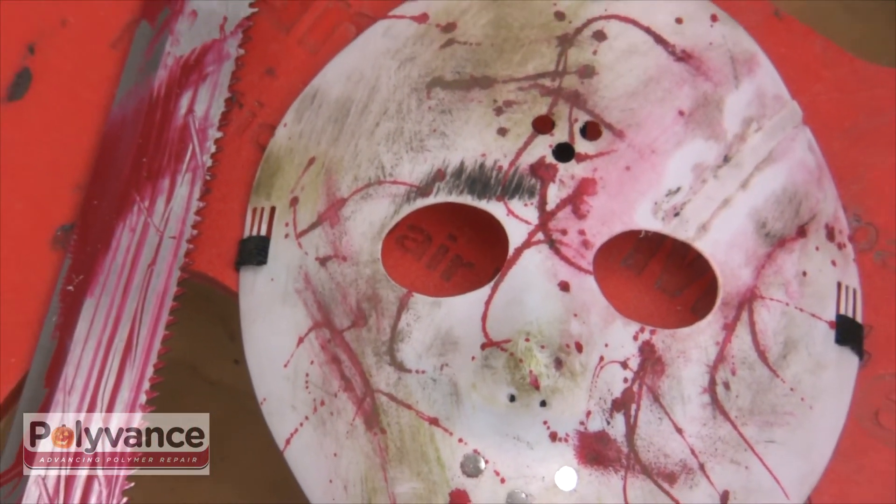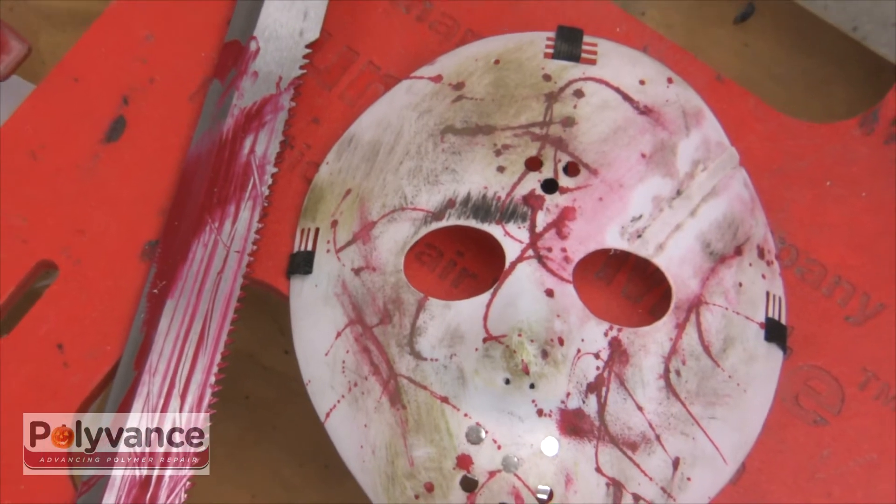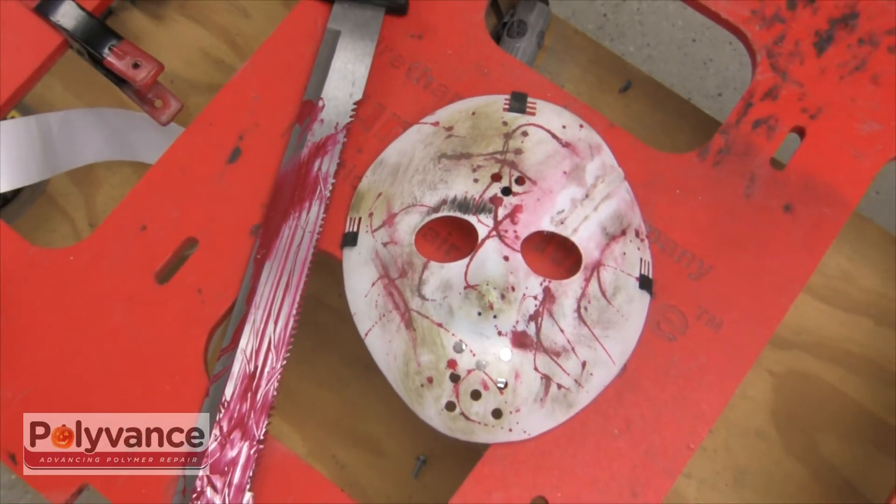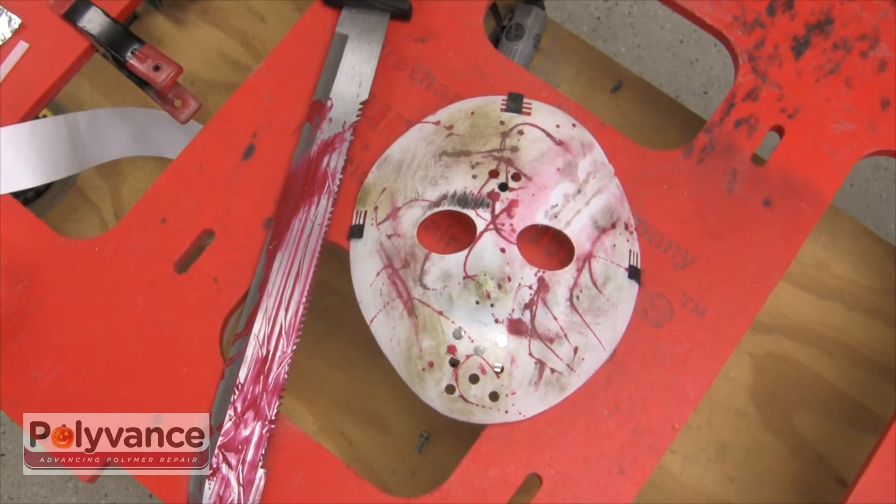Many murder mask repair technicians may have elected to replace this murder mask rather than repair it. But, as you can see, damage such as this is easily repairable using tools and supplies from Polyvance.